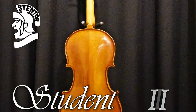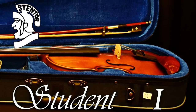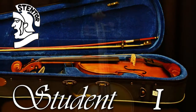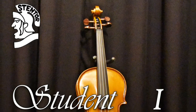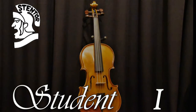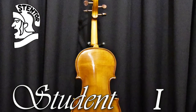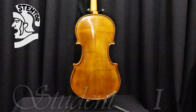The Stentor Student 1 is the ideal entry-level student violin outfit for students up to middle grades. This violin is ideal for beginners. Being the most affordable violin which Stentor manufactures, this choice offers parents the ability to evaluate whether their child is suited to learning the violin.